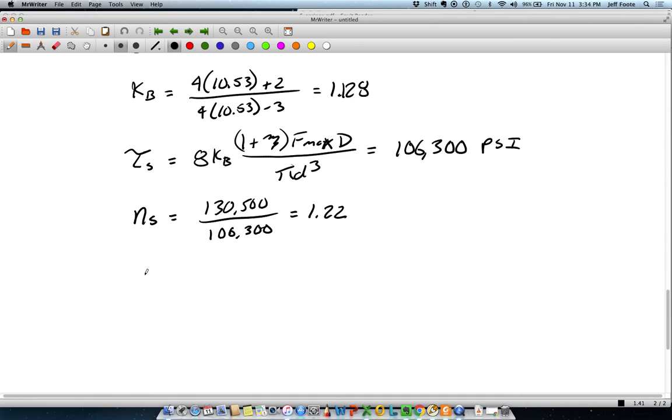At this point I've essentially verified that my wire size is okay. I've determined the mean coil diameter necessary to go along with that. Keep in mind all these calculations use the mean coil diameter, but you don't really specify springs based on that — you use the outer diameter. So it does make sense to recalculate that, which comes out to 0.843 + 0.08 = 0.923 inches.